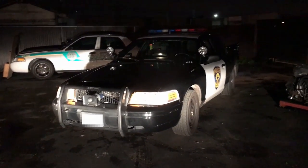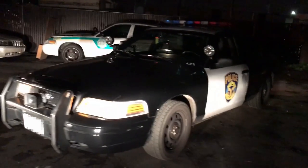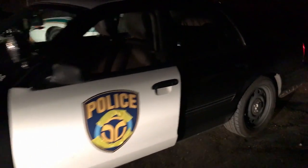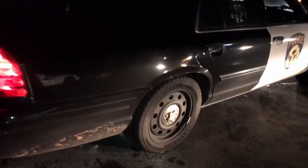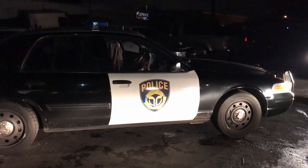Alright guys, I'm super excited — I got this active 2011 Crown Victoria Police Interceptor. It's got about 50,000 miles with all its glory. This thing is beautiful.